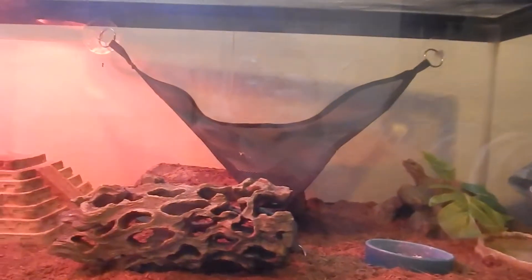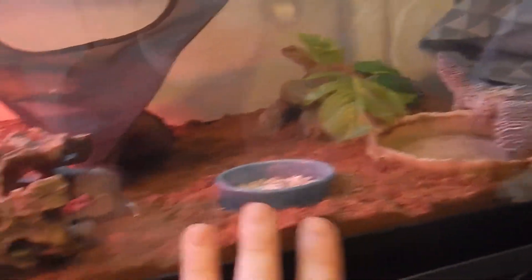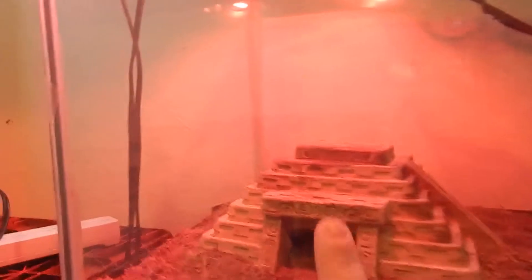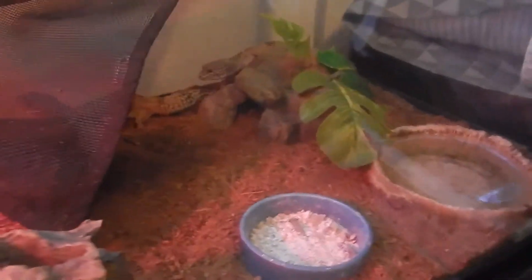This is how we decided to set up the cage this time. We switched out their old Repta carpet with some eco earth because it's starting to get closer to winter — I noticed they like the eco earth when it gets colder. We have their Mayan temple in there, which is our favorite part of the tank. It fits quite a few geckos. We also have another wooden hide — a little half-log — up here.